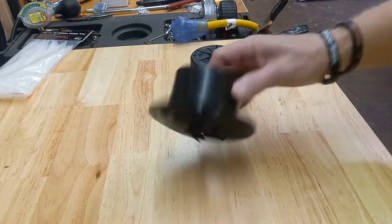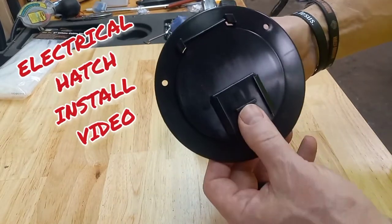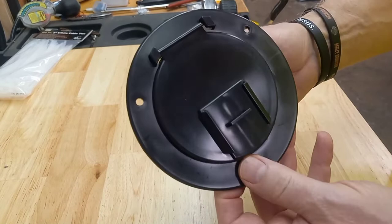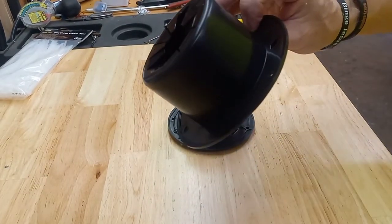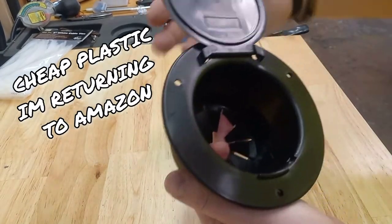Today's video will be a short review on these cable hatches for an RV. I'm going to install it on my Harley-Davidson trailer. This is the cheaper Haltronic electrical hatch.